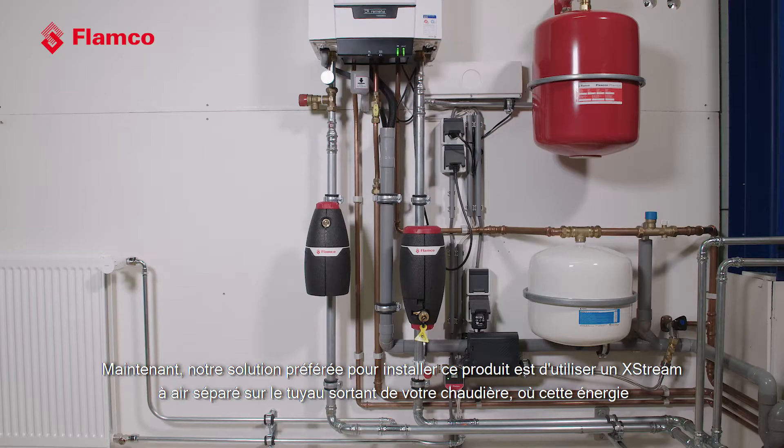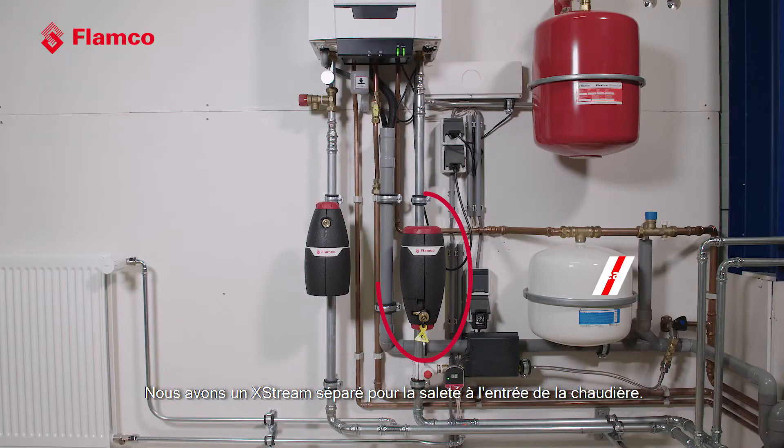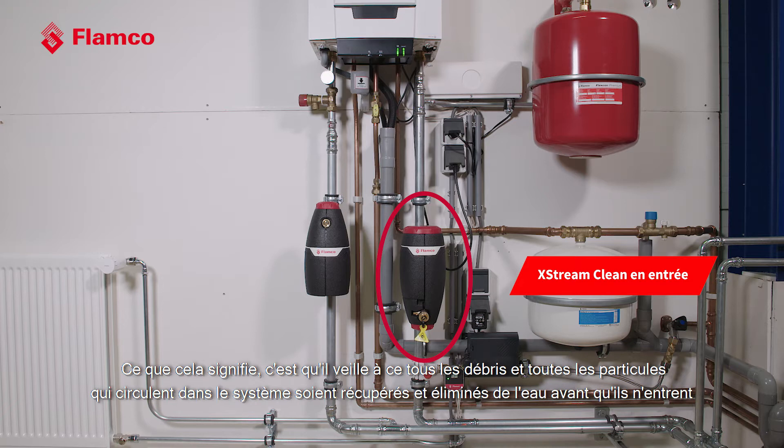Our preferred solution is to install a separate X-Stream Vent on the outgoing pipe from your boiler, where thermal energy is releasing any extra dissolved gases in the water — so let's get rid of them as efficiently and as quickly as possible. We have a separate X-Stream Clean on the inlet to the boiler, which guarantees that we take any debris or particles flowing through the system and remove them from the water before they get into the boiler and potentially clog the heat exchanger.